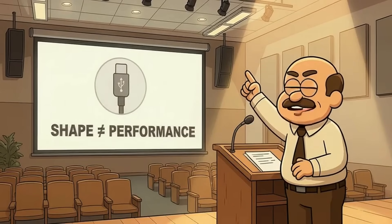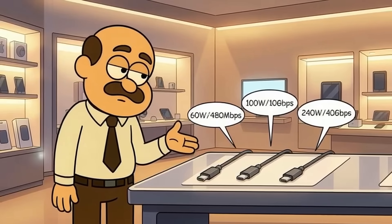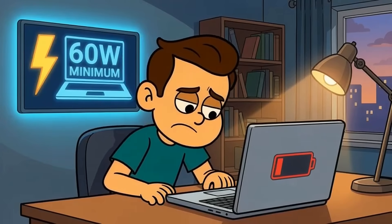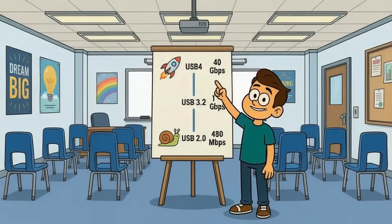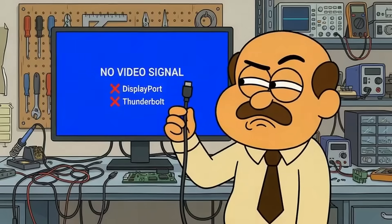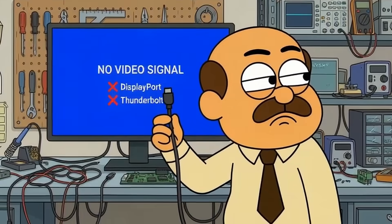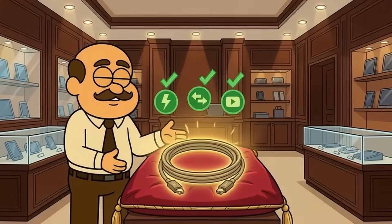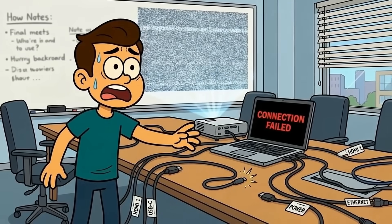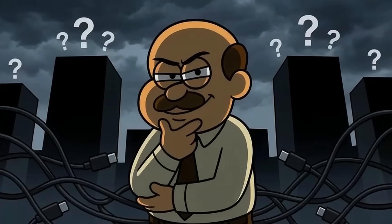To recap: USB-C is a connector shape, not a performance standard. Identical plugs can deliver wildly different power, data speeds, and video capabilities. Power delivery determines charging watts — you need at least 60 for laptops. Data speed is separate; USB 2.0 is ancient, USB 3.2 or USB 4 is what you actually want. Video requires DisplayPort or Thunderbolt certification, which most cheap cables skip entirely. Thunderbolt cables do everything but cost more because they're built for it. Never buy a cable without printed specs, and test your mystery cables before they let you down mid-presentation.